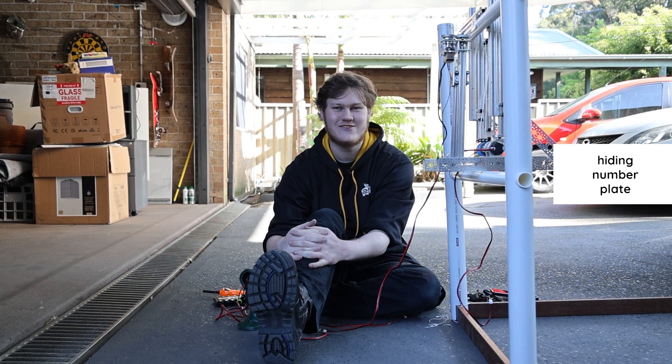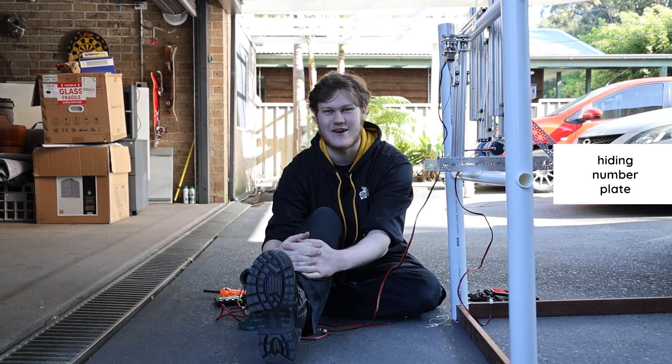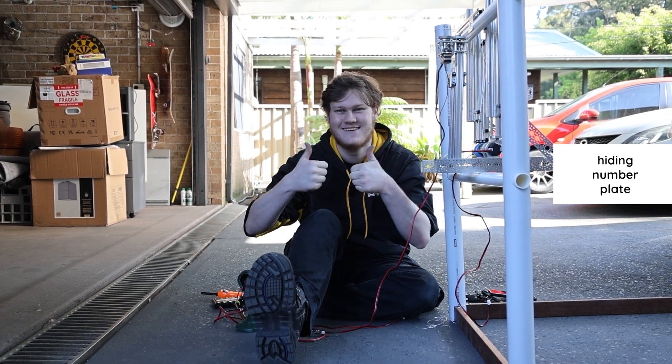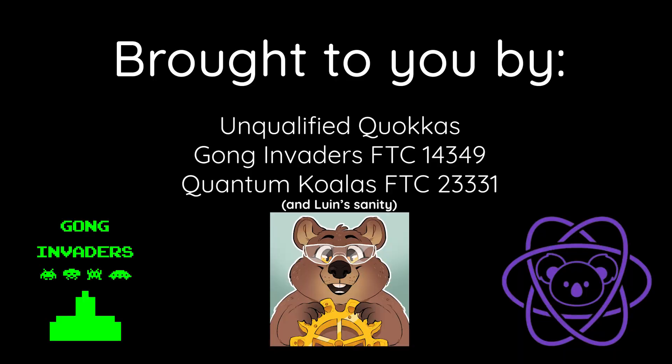Also, make sure you pick a string that doesn't have a breaking strength of like half a pound. I'm going to cry.